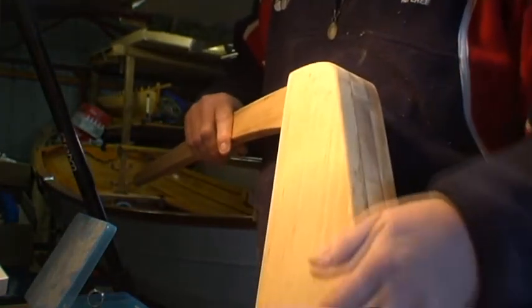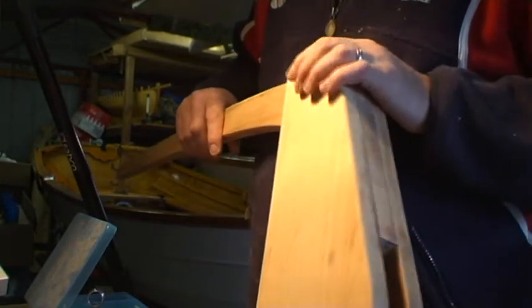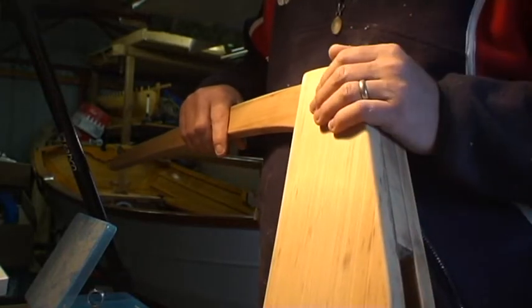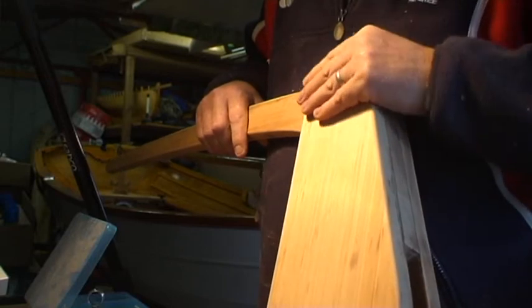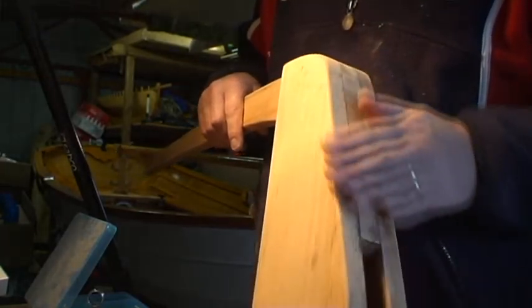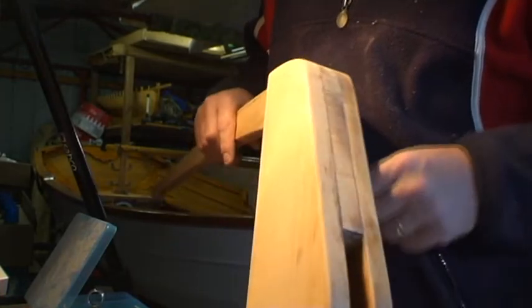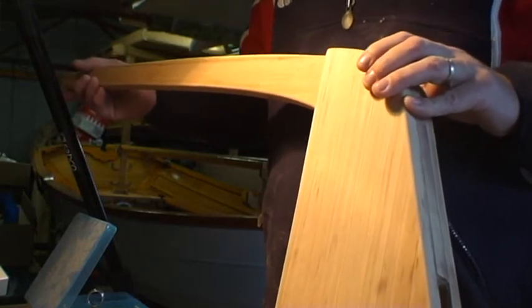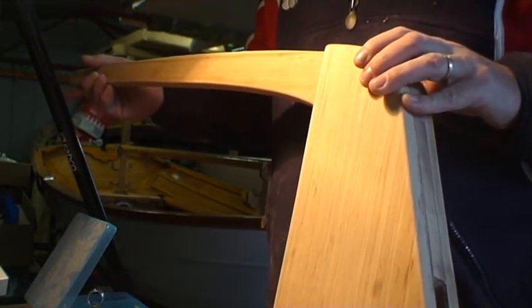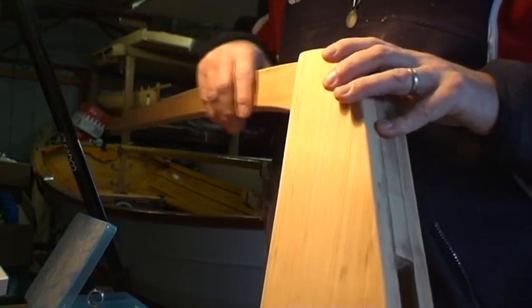The next steps for this: we'll put two coats of epoxy on it — this is one of those parts of the boat that does get quite a bit of knocking around. We'll then sand that smooth; the epoxy will soak into the wood and that will really help preserve it in use. From there I'll be finishing this bright, so I'll probably give it about four or five coats of varnish over the next two weeks, and that will finish this off.